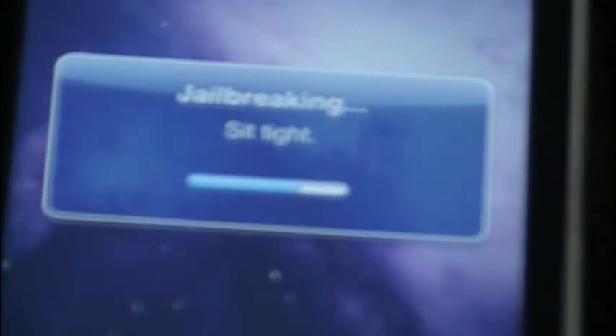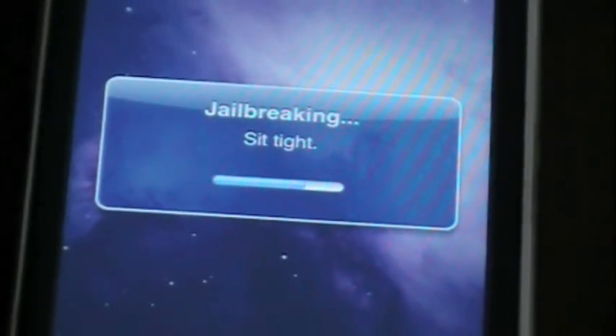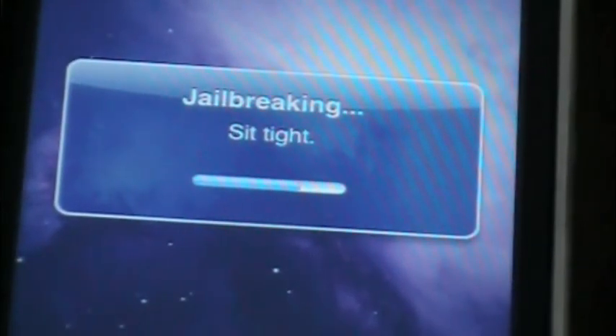Alright guys, it's almost done — a little bit left, you guys can see. I was going to try this at an Apple Store but it was still having some problems — the website was still having problems. But that would have been awesome, doing the jailbreak from an Apple Store.